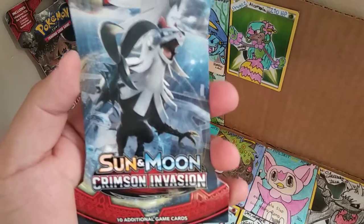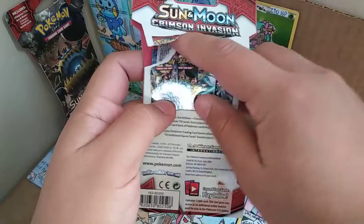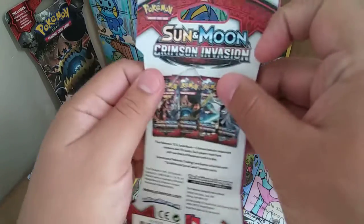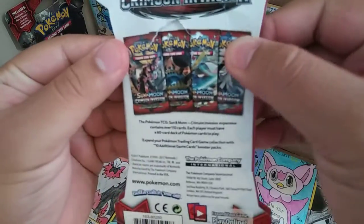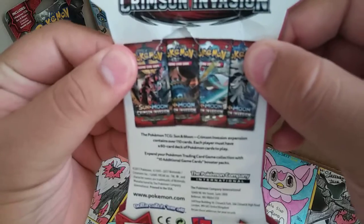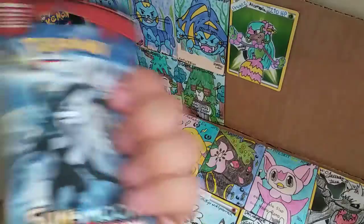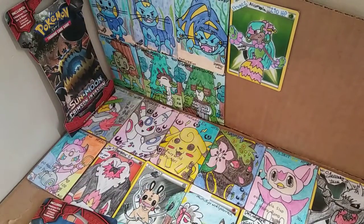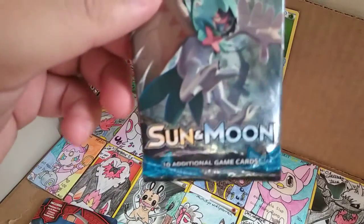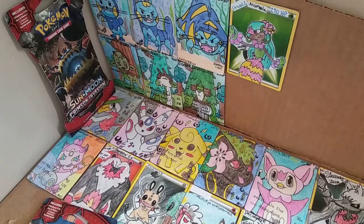So this is what I'm talking about — Sun and Moon Crimson Invasion. I already took the back out, so this is ready just to open and take out the pack. These are all the four pack arts you guys could get if you go to Walmart and buy one. The other one is Sun and Moon Base Set with a Decidueye artwork.